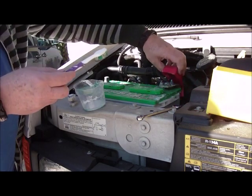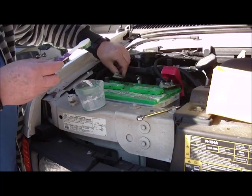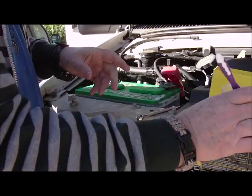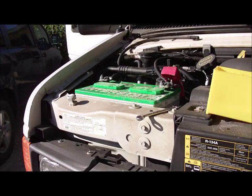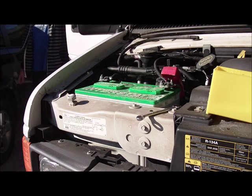We're going to slip the battery terminal back on, because we're going to wash this down with a little bit of water, get all this mess out of the way. Okay, that's all that we need to do. The battery terminal cleaning is pretty simple.